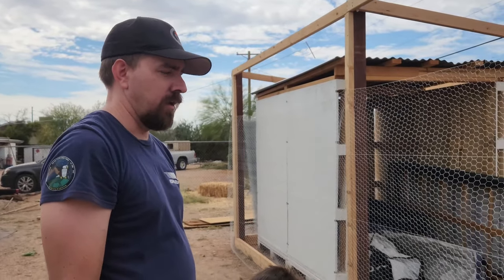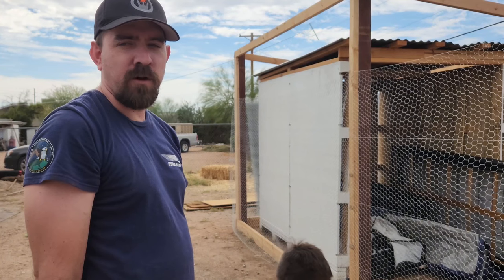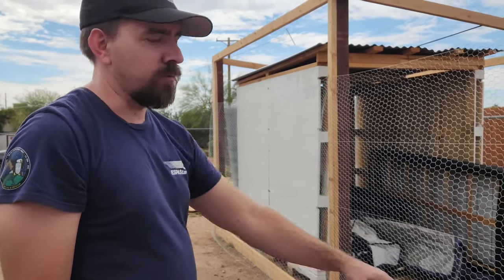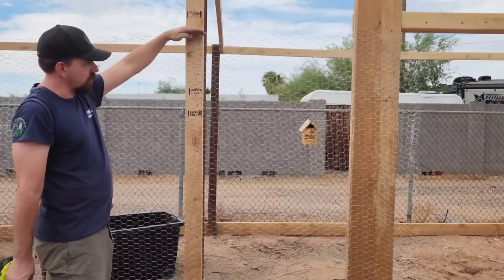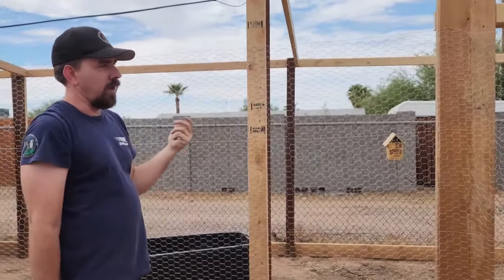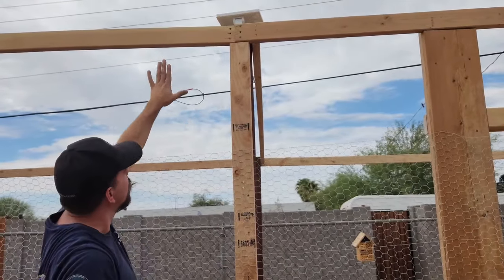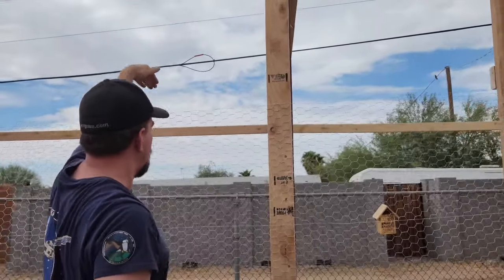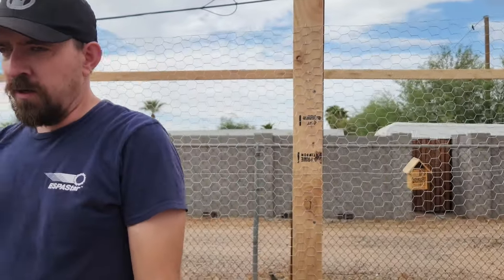We have 200 feet of chicken wire so hopefully I can make it work with 200 feet including the roof. We have the six-foot-tall rolls so I'm going to wrap it one time. Cynthia's going to have to help because we're going to do basically the same thing on the second level — we'll have an overlap and then some that fold down for part of the roof, then run one strip across the top to close it in. Hopefully if my math was right, 200 feet is enough.